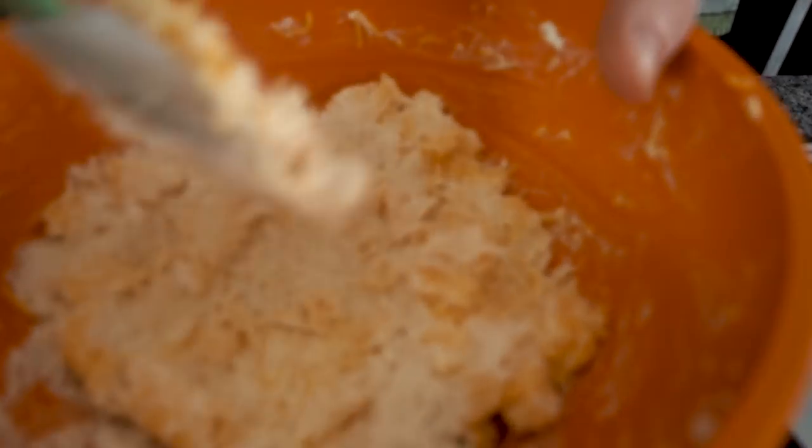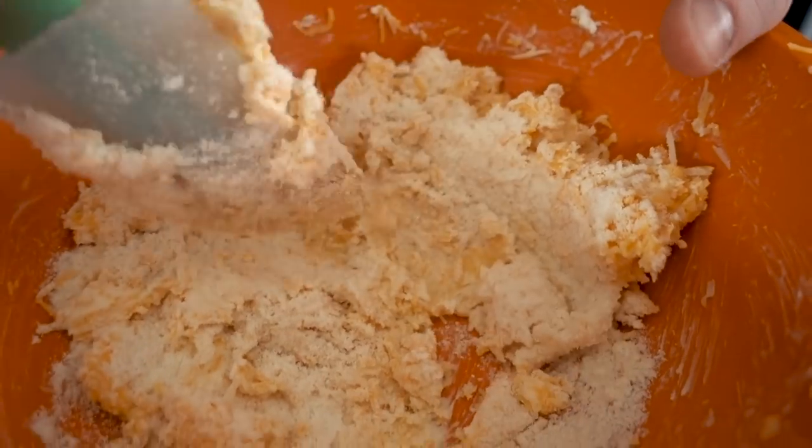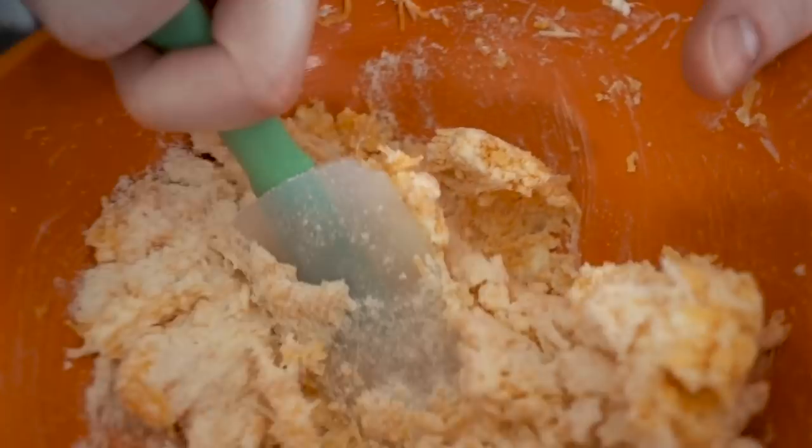Now you're just going to give this a light mix with a spatula. To bring this in to be more of a cracker, we are going to add some coconut flour — a quarter cup. Try to combine this as good as you can with a spatula. It's not going to fully come together, but you will get a nice little dough here eventually.